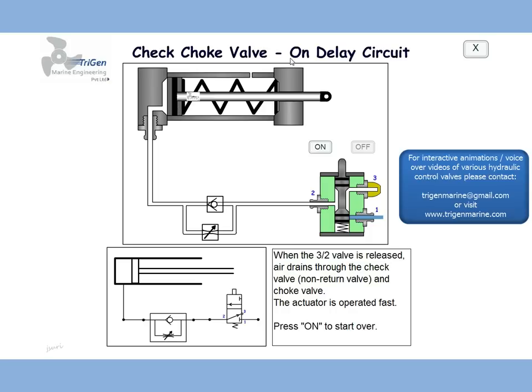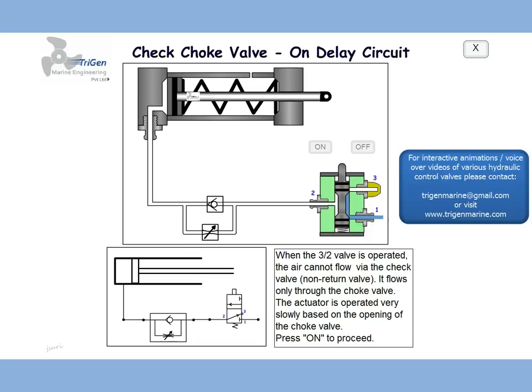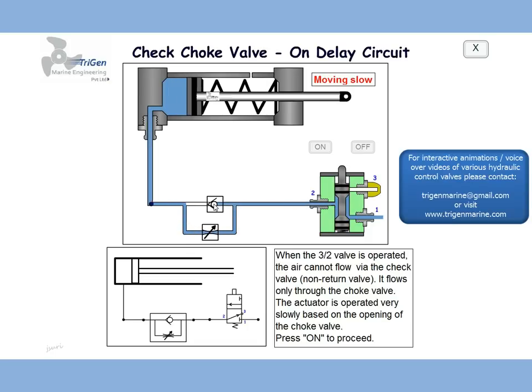Let us see how it works as an on delay. If somebody was to switch on the circuit, the spool of the 3x2 valve would move down, air would flow in, the check valve would not allow flow — flow would be only through the throttle valve — and the actuator would move quite slowly to its end position.